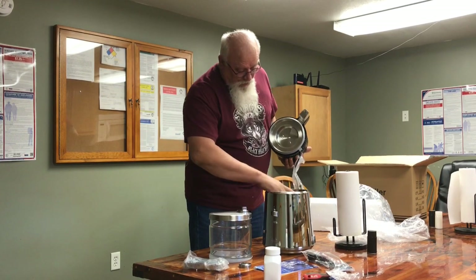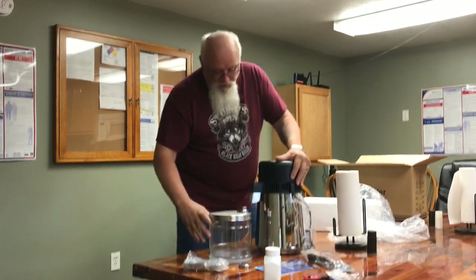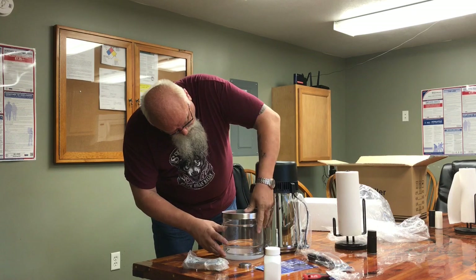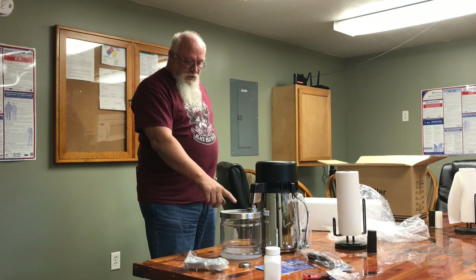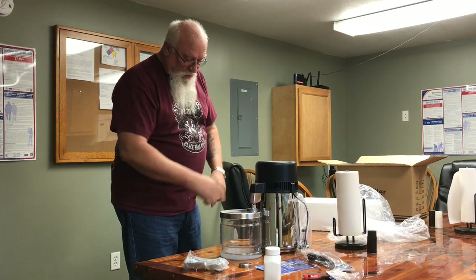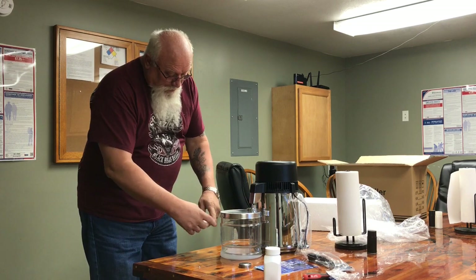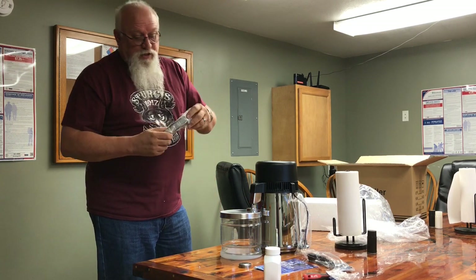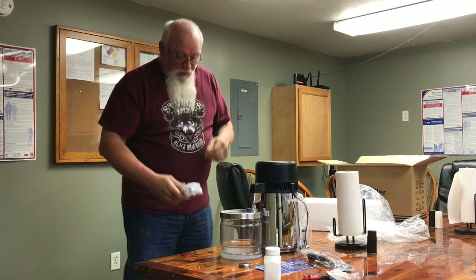All you do is put your ferment up to the fill line — or your water, whatever you're distilling. Slide your pot up under here like so. It may not touch it, that's okay. You got a handle here. There's two Allen screws — one goes here, one goes here. You tighten your handle up. But you can see when you put the handle on how they go.